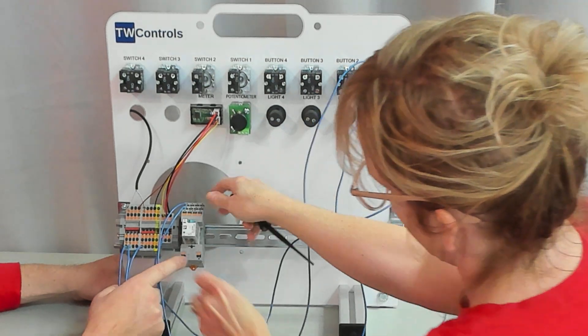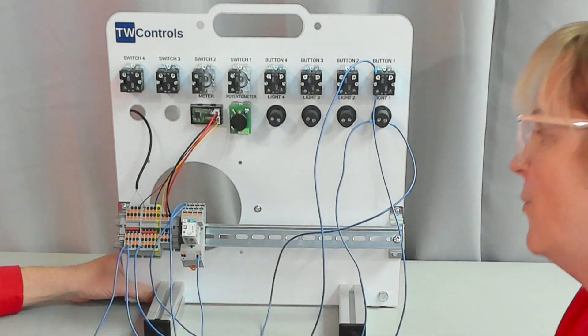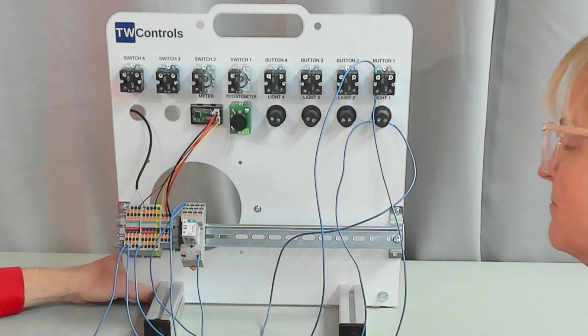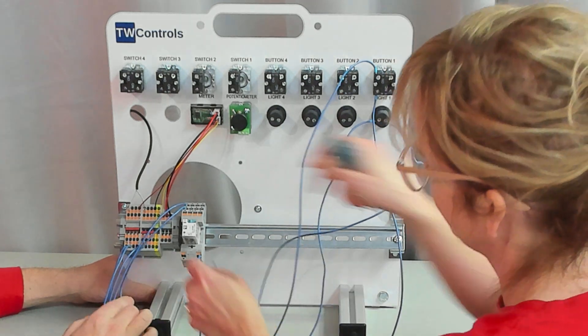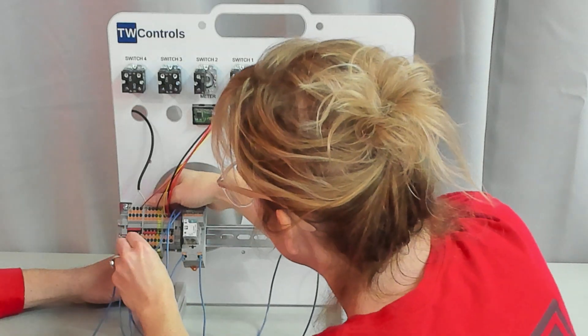Notice that A1 is the right contact on this relay. Why is A1 on the right? I have no clue, but it is, and if you don't hook it up that way we're going to have trouble. Now take a wire from A2 and take it to our minus 24 volt.